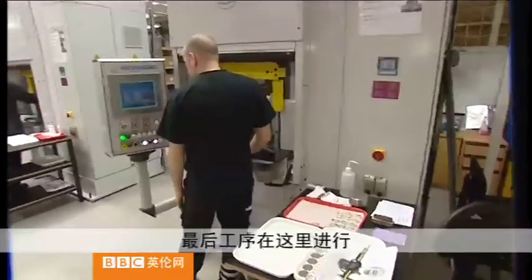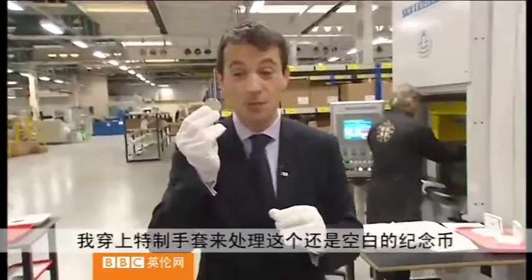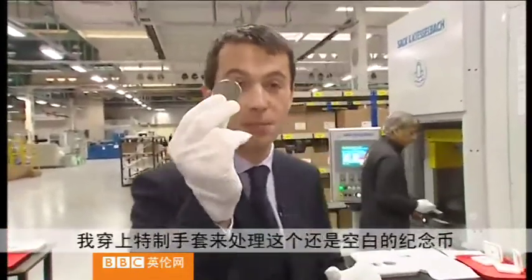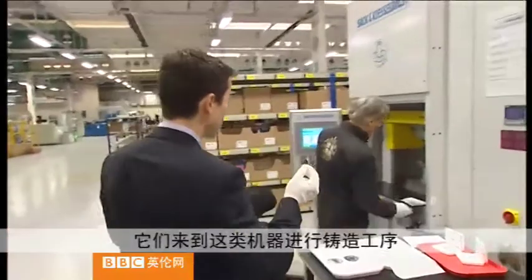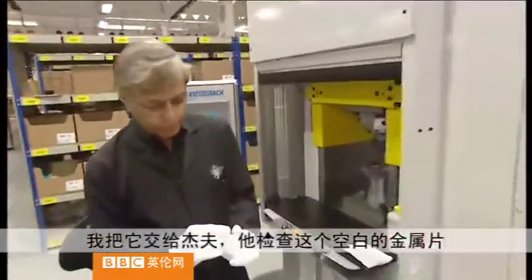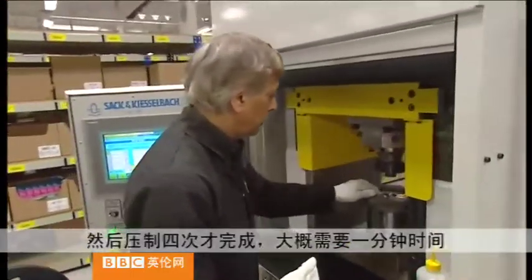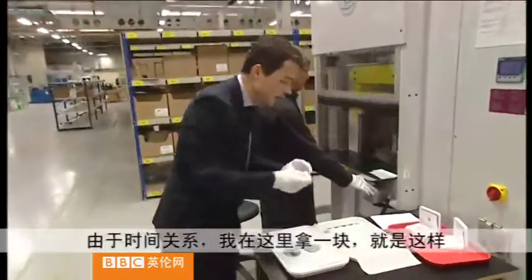It's in this part of the plant that the final part of the process takes place and I've had to put on a special pair of gloves even to handle one of these blanks. They come over to be struck in a machine like this — I'll just hand this over to Jeff who's in charge of it. The coin is checked and then struck four times with the image before it's ready. That process takes about a minute.